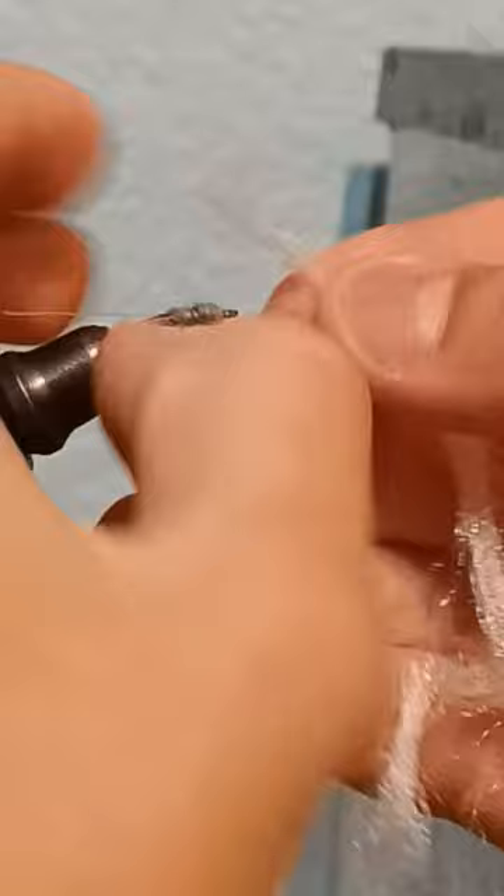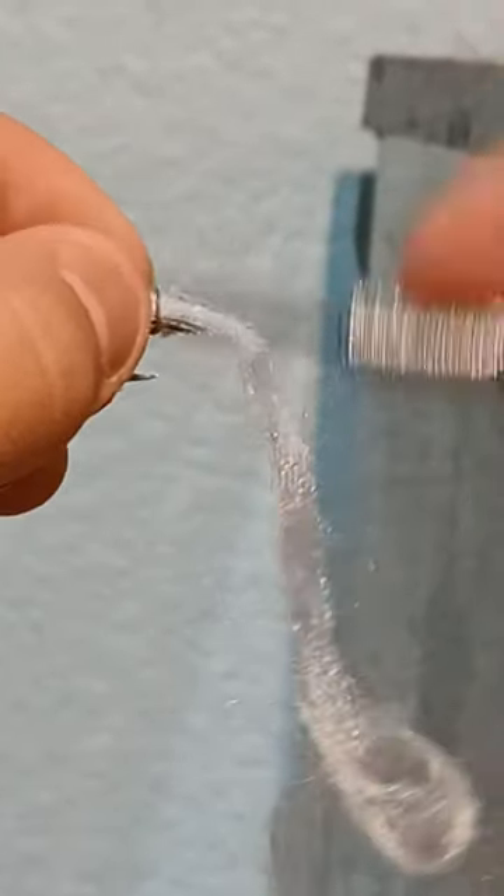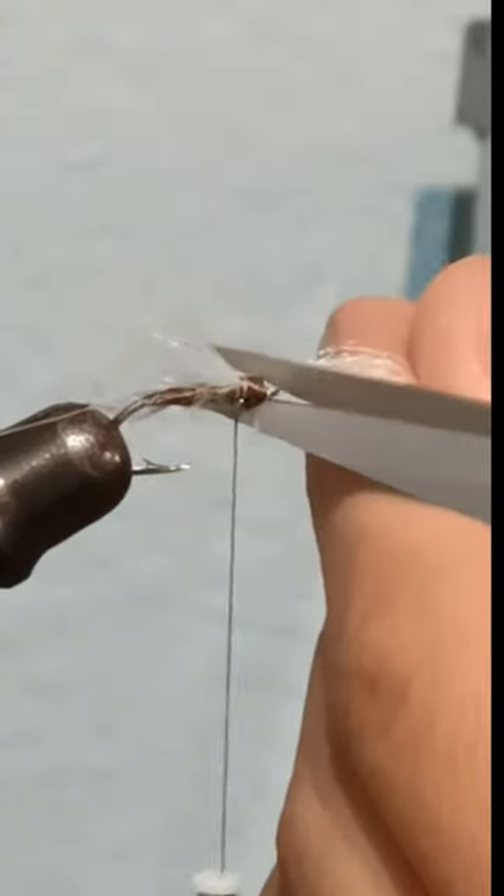Now grab some poly-yarn material and secure that to the front of the hook. Snip the extra poly-yarn and make securing wraps to get rid of the rest of the poly-yarn.